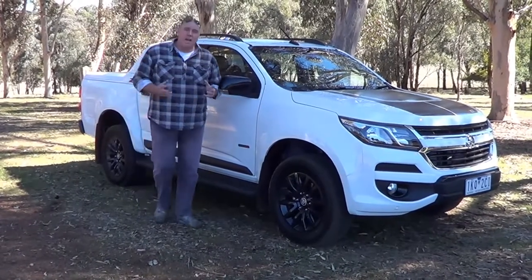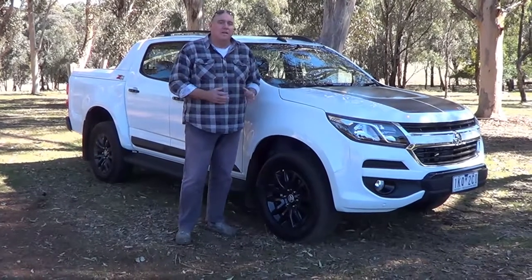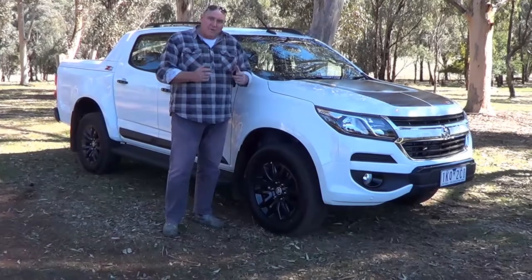I'm Rob Fraser from UteGuide and today we're looking at Holden's top of the line Colorado Z71 Ute. A bit of flash, a lot of extras on it, looks great. Let's have a look and see what it's like.